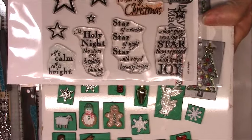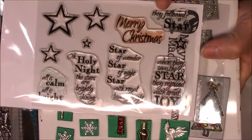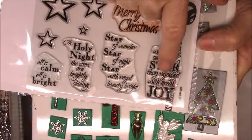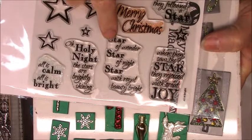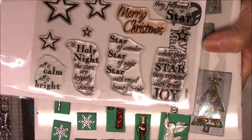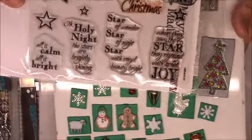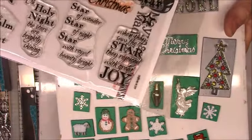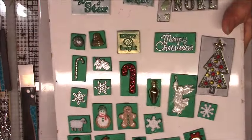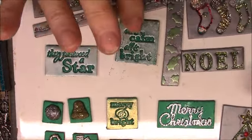She makes these awesome clear stamps, but this one is my favorite. It's got a really pretty Merry Christmas in here that you can see on the red. It's got four different size stars — actually five stars — and it says 'They followed a star,' 'When they saw the star they rejoiced with great joy,' 'Star of wonder, star of night, star with royal beauty bright,' 'Oh holy night, the stars are brightly shining,' and 'All is calm, all is bright.' They're very well-made stamps. I'll put a link below to this one.